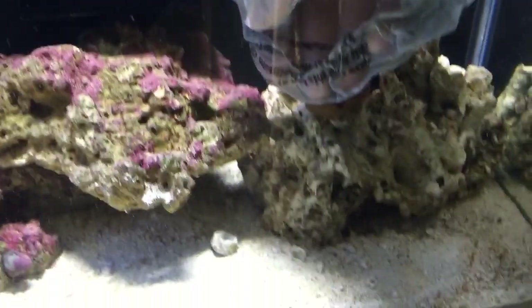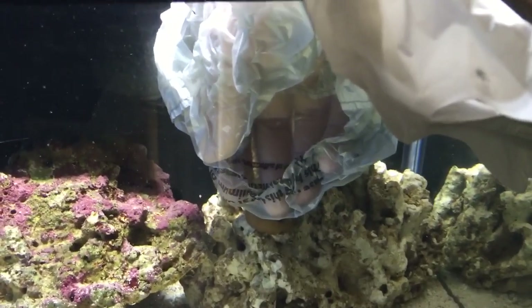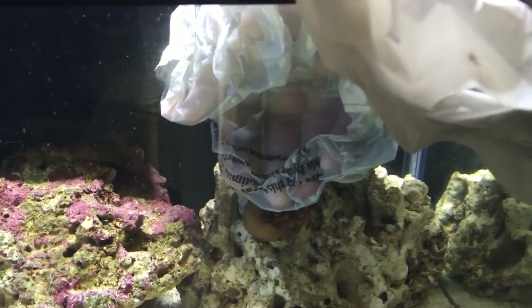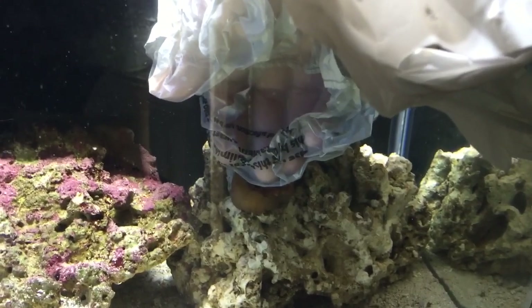I got my rose bubble tip out. I have a bag so I don't get stung. I'm just holding the anemone where I want him, hoping he'll just stay here and be happy. You can see him — he's closed up a bit, but I'm hoping his foot will attach in one of the crevices on the rock.